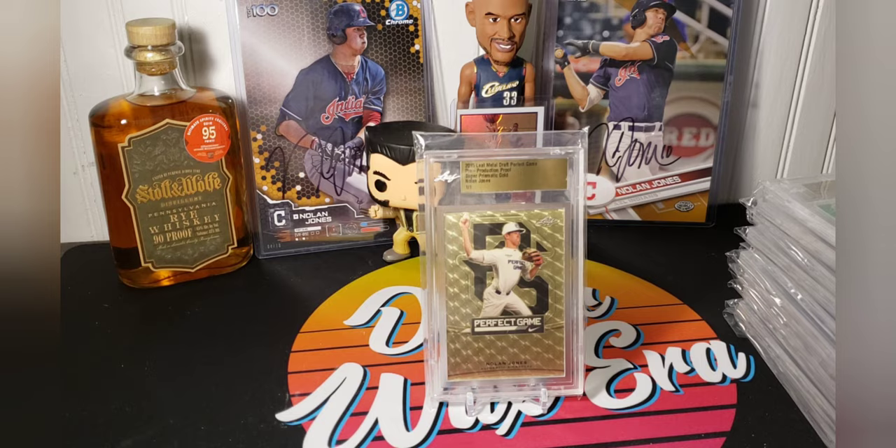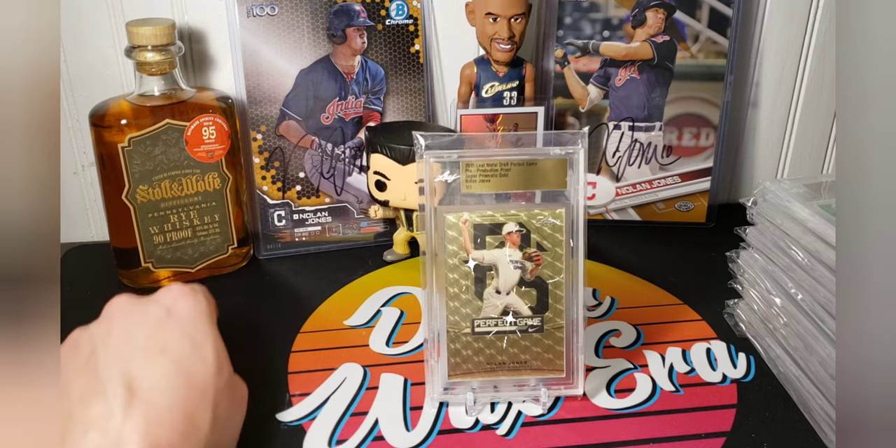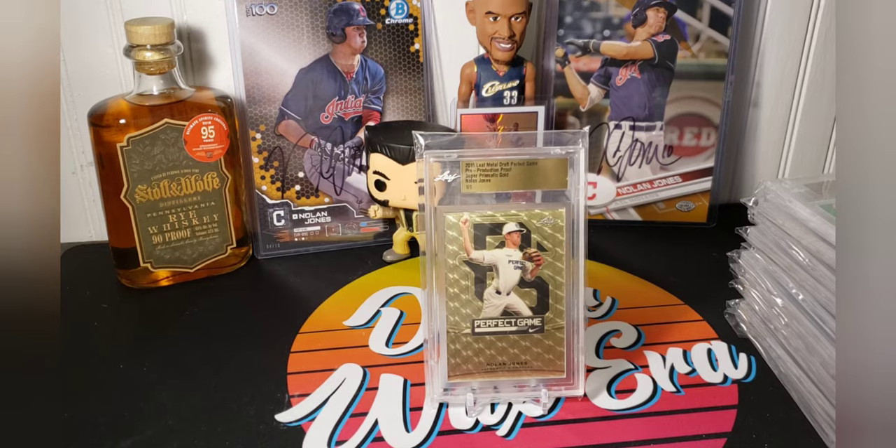And then the last one — this one's kind of the super, they call it the super prismatic gold. But it's the gold vinyl that you would typically see in the superfractor, which Topps owns that name. So obviously they're not going to call it a superfractor, but another one-of-one pre-production proof. So this is the last card I'm going to go with today. The big 5x7s are numbered 10 — they're both 4 of 10, and they're in-person autoed.